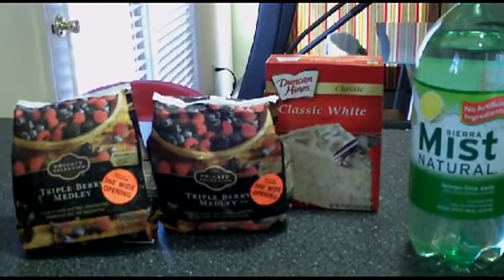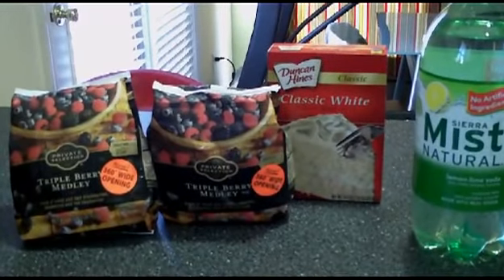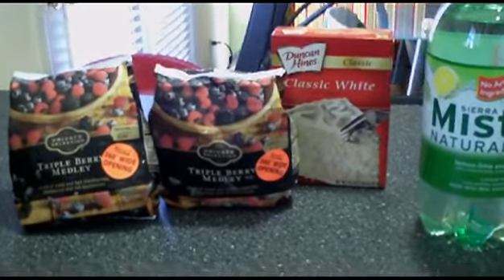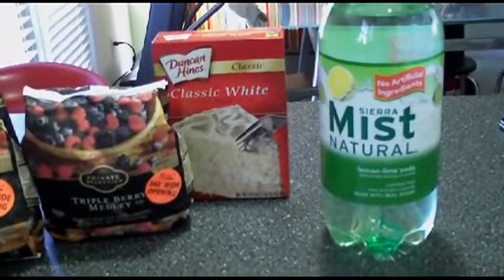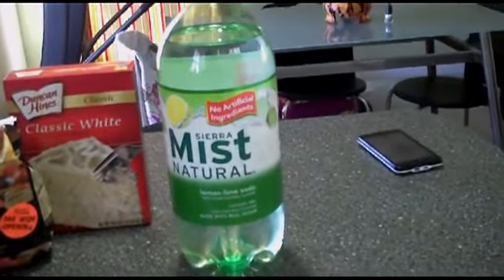Here are the ingredients — very simple recipe. It calls for two bags of mixed berries, one box of white cake mix, and a can of Sierra Mist.